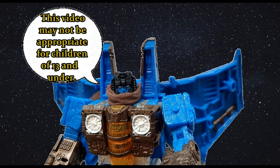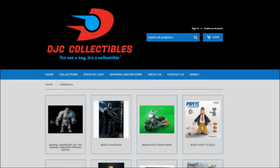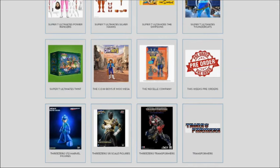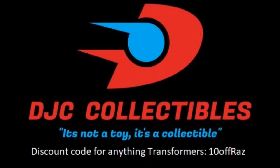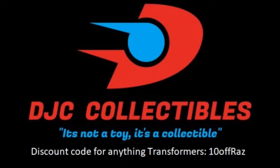This video may not be appropriate for children of 13 and under. Parental discretion is advised. Tired of missing out on figures or paying scalper prices at toy stores? Then go ahead and visit DJC Collectibles, my sponsor. You can get 10% on anything Transformers, accumulate points and sometimes score an exclusive figure you thought you'd miss forever. Head over to DJC Collectibles and start saving today.